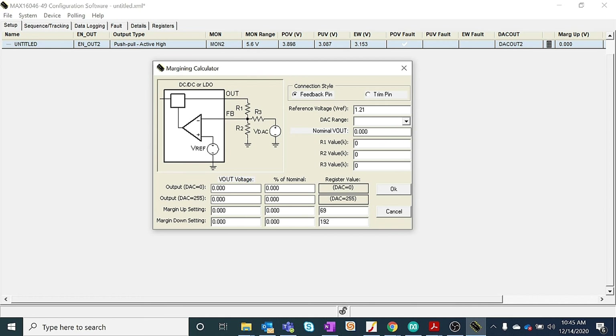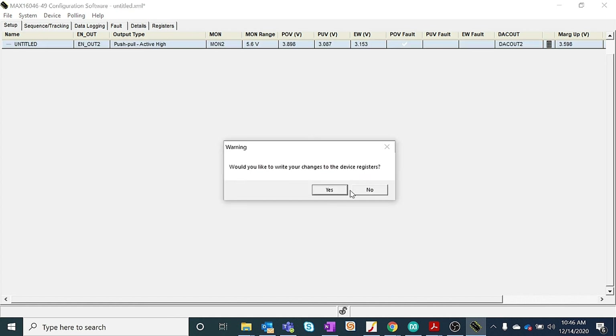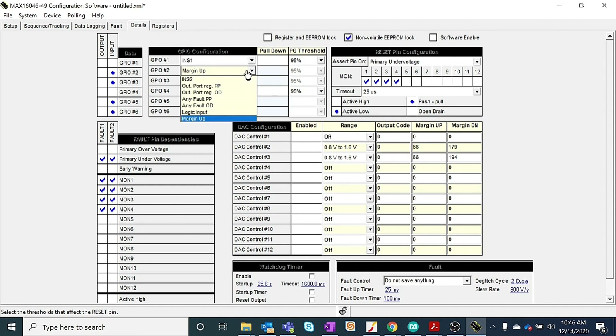For LDO1, the reference voltage is 1.21V. Entering the resistor values from the EV kit, we will get the output voltage close to 3.3V. The minimum and maximum values of the output voltage corresponding to the 8-bit DAC output values are also shown in the calculator. We can manually enter the margining up and margining down values in the calculator window. We then assign the margining up functionality to GPIO2 and the margining down functionality to GPIO3 of the MAX16046.